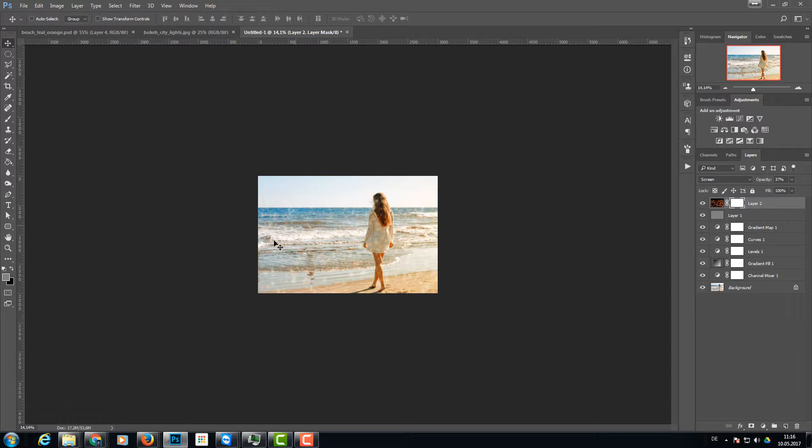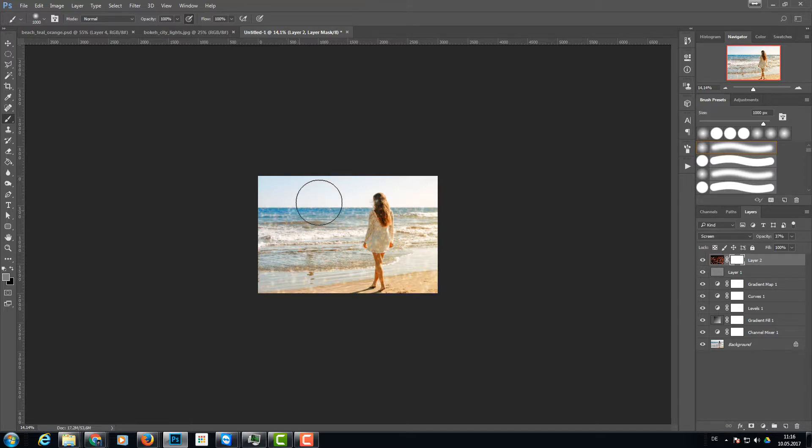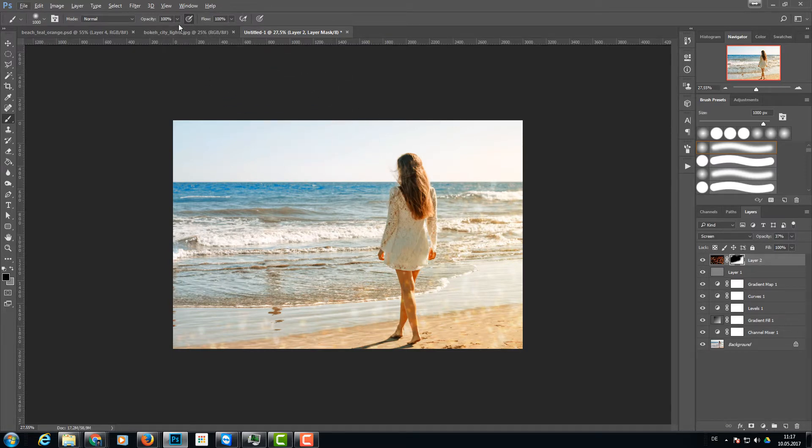I add a layer mask because I want to hide some of the bokeh — I don't need it on the sea, only where the bright parts are. I choose a really big, soft brush with black as the foreground color and paint over the image to remove the bokeh where I don't want it. I also reduce the brush opacity a bit and go over the model's legs to remove the speckles there.